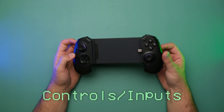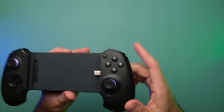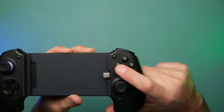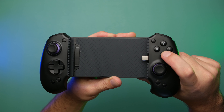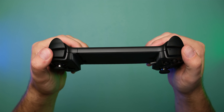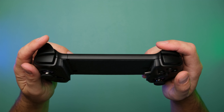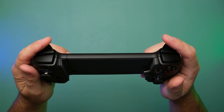Getting into the meat and potatoes: the buttons and inputs. The face A, B, X, Y buttons are actually one of the better features. They are membrane and not a clicky microswitch — they have a satisfying clunk, they're not overly noisy, about the same as most controllers. The left and right bumpers have a satisfying click — not mushy, but not super loud. The triggers have a nice smooth travel; I'd maybe wish for slightly more resistance, but they're in par with most controllers. The joysticks have a nice smooth full range of motion with no complaints. These are hall effect sticks, so that's nice for avoiding drift. Start and select are in the correct location up top.